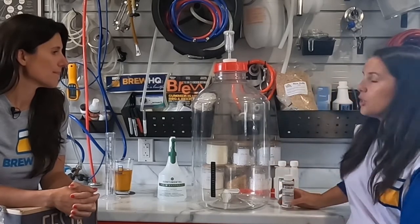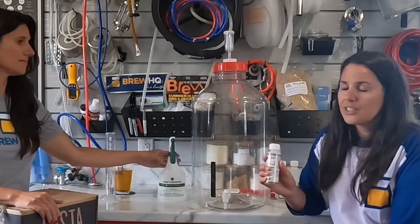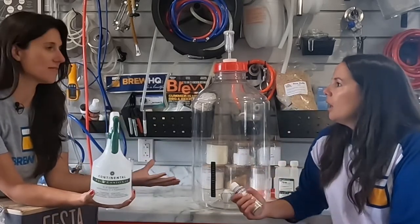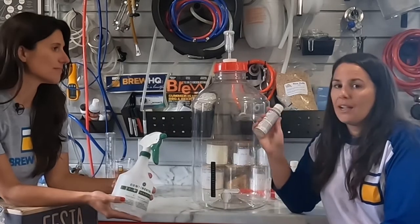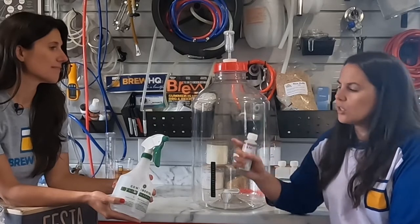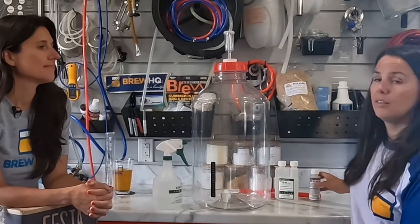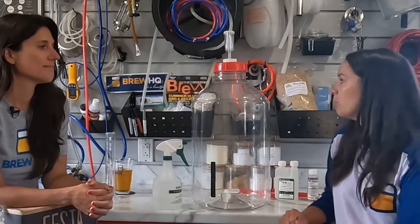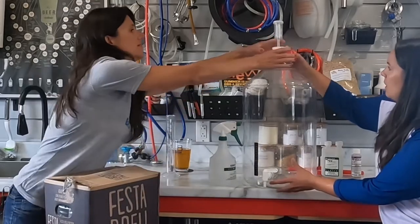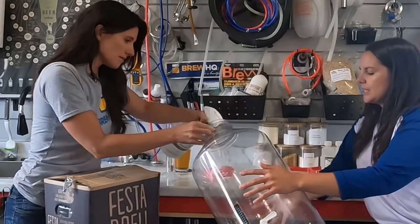Just read the back of the directions, dilute it a bit, put it in there, give it a thorough wash. Then, the last thing you need to do after washing your carboy with Brewers Wash is to take a food-safe sanitizer and sanitize your carboy from head to toe. We use Star San in our case — you dilute it essentially. We've got a spray bottle and we use food-safe sanitizer a lot when you're brewing, so with that we'll sanitize it since we've already washed it.